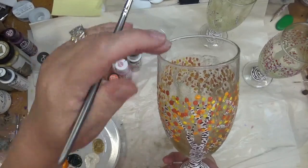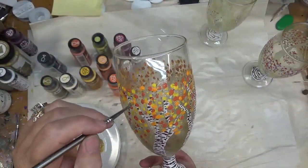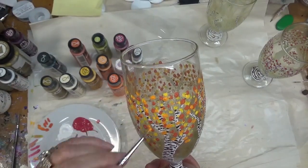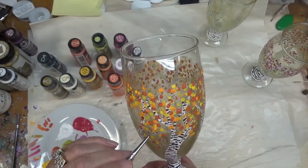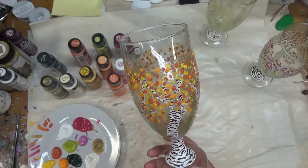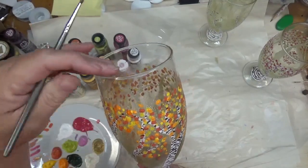Now when you're done with your project and you decide you're going to bake it, make sure that you always put glass into a cold oven — never one that's already heated up. Allow your glassware to gradually change with the heat instead of sticking it into an oven that's already at 350 degrees, because if you do that you're going to have a mess.